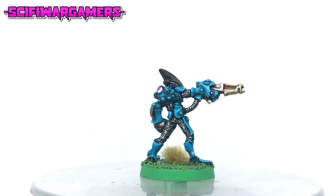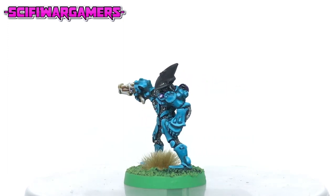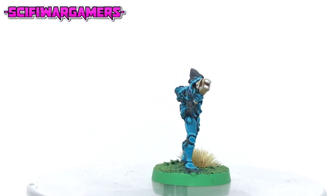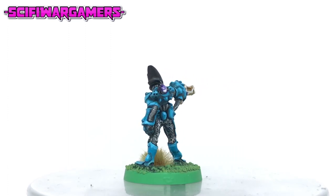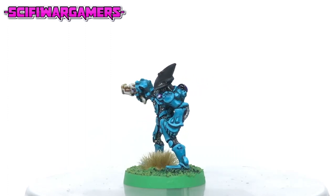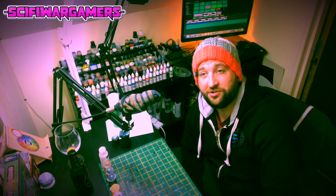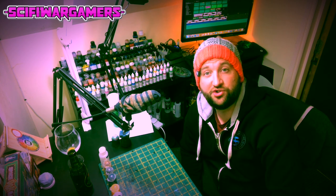And there you have it — a really easy and simple Maimera Craftworld Eldar. All I've done is go in and finish it with an old Warhammer style base, and we'll have a tutorial for doing those as well shortly. Well that wasn't too hard was it? I hope that helps. Thank you very much for watching and always remember to drill your barrels.